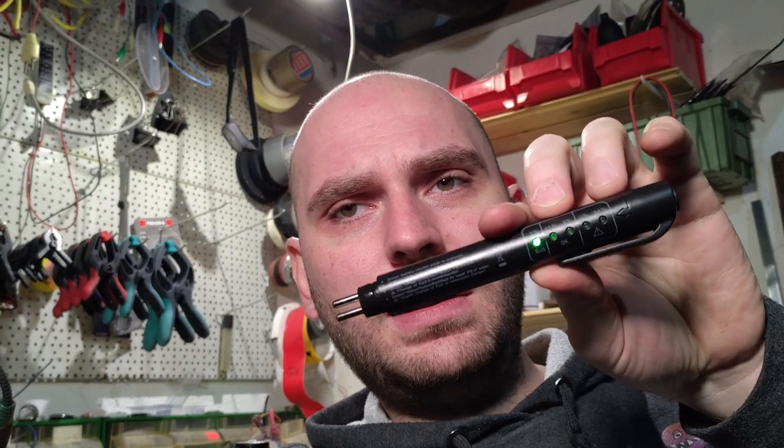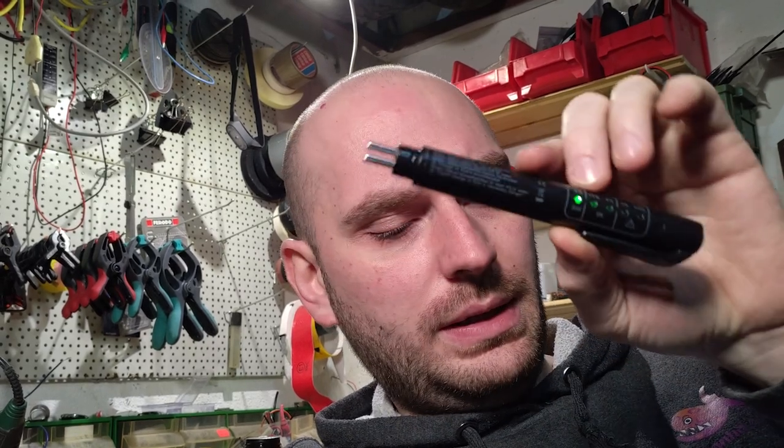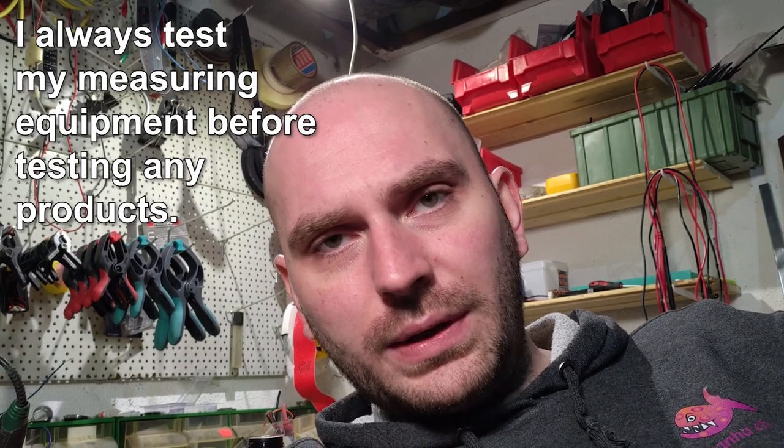It looks just like a pen and it has two electrodes that you can stick in the brake fluid. It measures the concentration of water: zero percent, less than one percent, two percent, three percent, or more than four percent. Just press the button and the LED indicators show you the concentration right there.